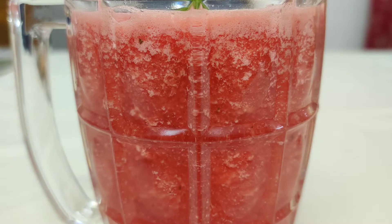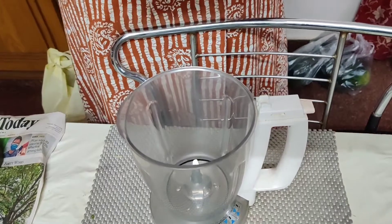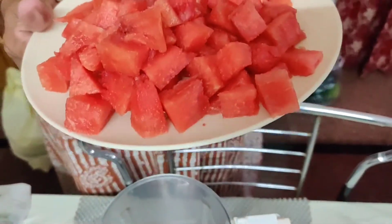If you want to try a refreshing, healthy, mild juice, let's try it. We are going to try watermelon juice.